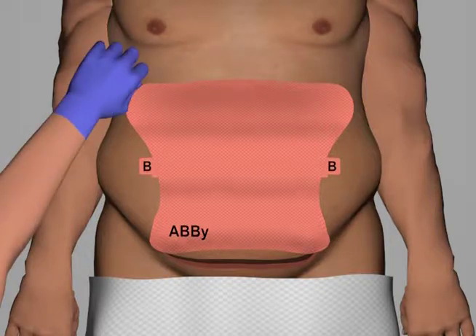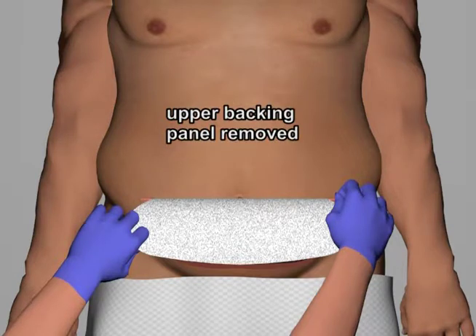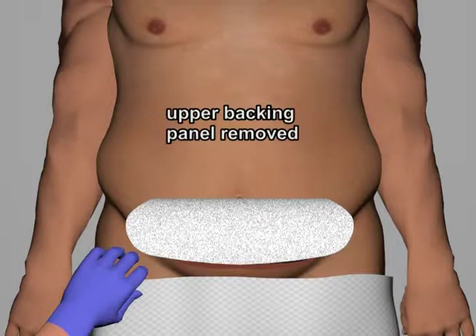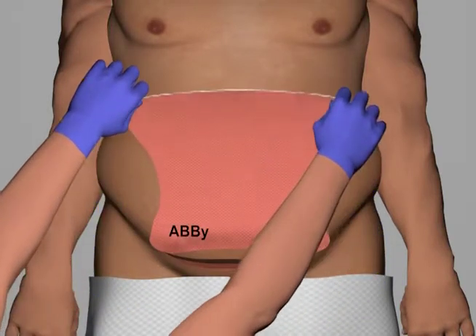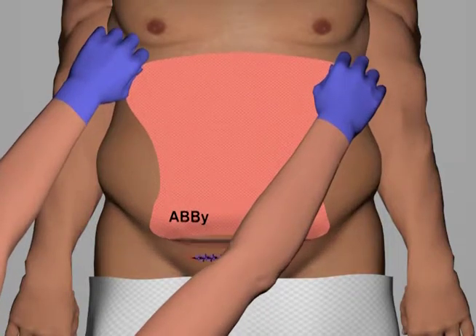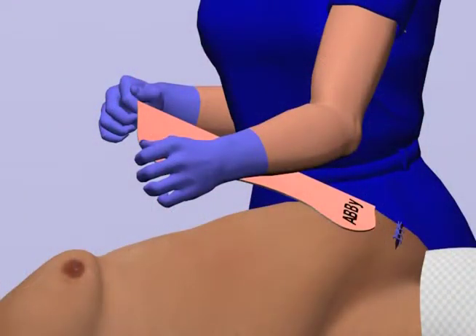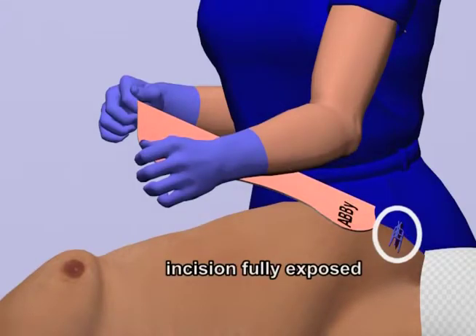The nurse then retro-folds the ABBY and, pulling on tab B, removes the upper backing panel. While maintaining a 30 to 45 degree angle, the nurse pulls the device toward the patient's head to retract the pannus away from the incision. Here is a side view of the process. Note that the pannus has been lifted to allow for full exposure of the incision.